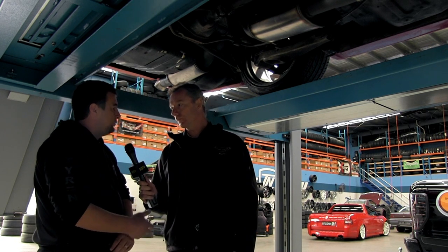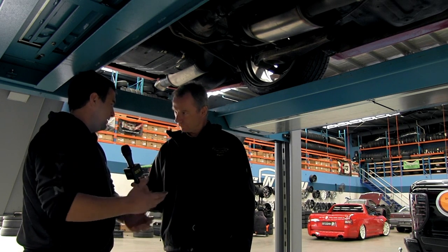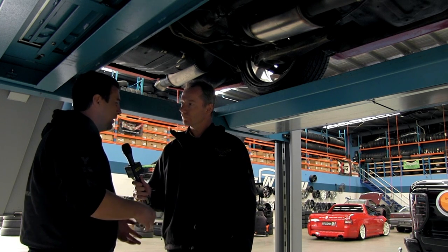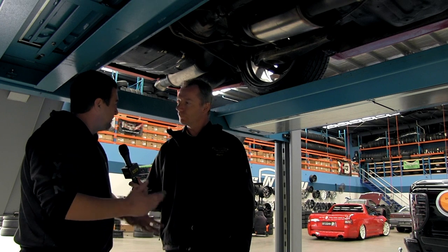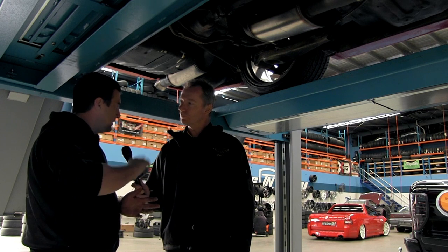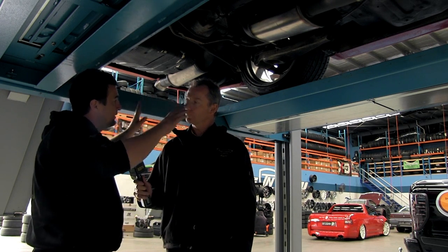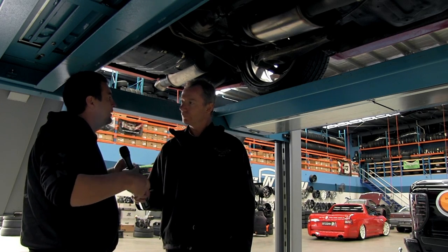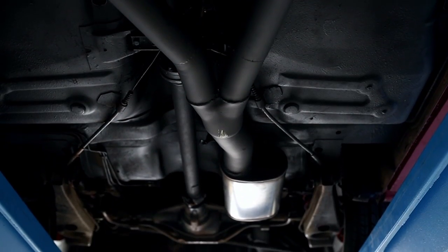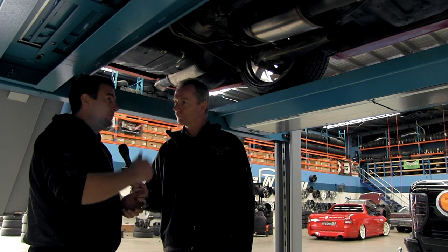We do full mandrel bends — we buy all our mandrel bends already bent in all different shapes and sizes, then chop, join and weld as needed. We don't have a bending machine because I like to keep everything as flowing as possible. Starting at the back, we've put two straight-through mufflers in it — no hot dogs on this car because the gentleman wanted it fairly loud. We opted for a full three-and-a-half inch to a Y-pipe, then three inch to the headers, with four-into-one headers.